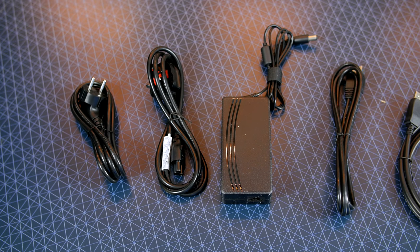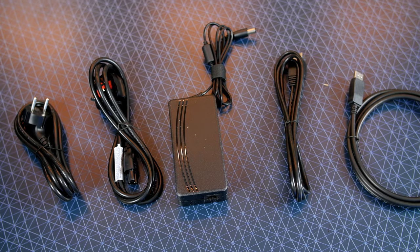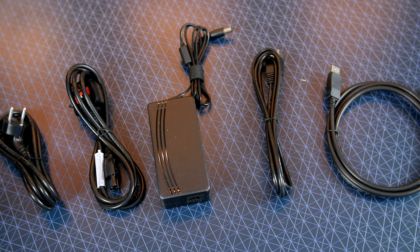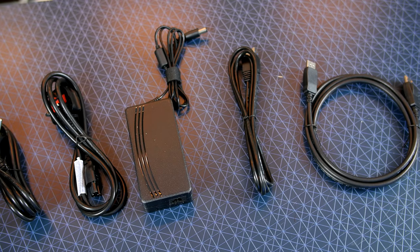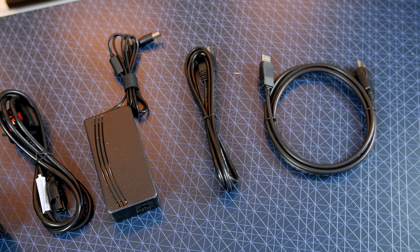So as always let's go ahead and start with what's included in the box. First off we have our power brick and you also get two plugs, one of which is for the UK. We have a USB to USB Type-B for powering the USB hub and last of all we have our DisplayPort cable.